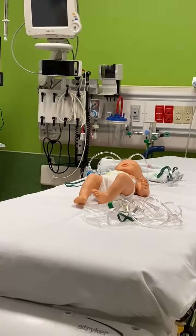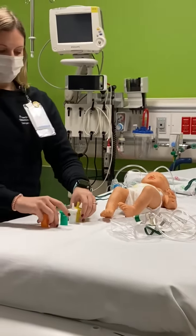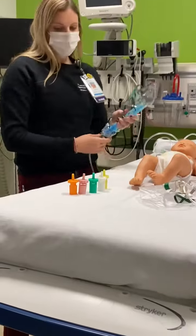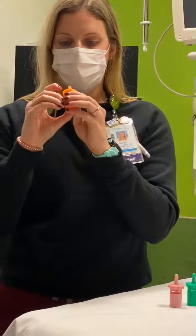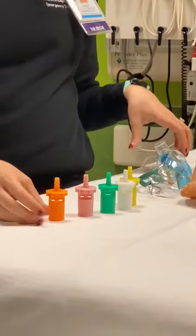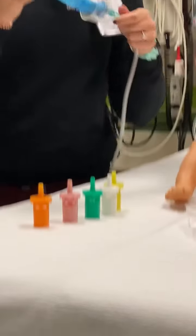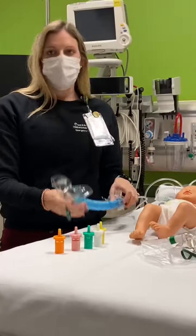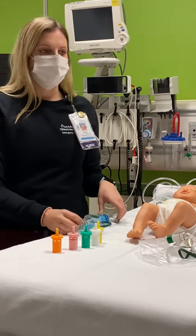I'm also going to talk about a partial rebreather, which is a Venturi face mask. This one comes with a bunch of different cartridges, and it will tell you what the percentage is and how much oxygen you should have for this patient. It's going to give you between 50 to 60% oxygen, and you want to have it at 10 to 12 liters.